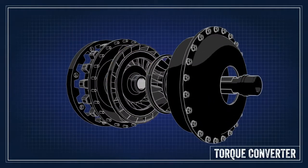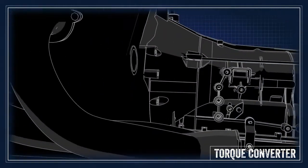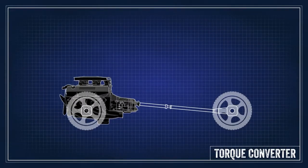The other fan, the turbine, is connected to the transmission input shaft. Unless the transmission is in neutral or parked, any motion of the turbine will move the vehicle. Depending on the design of the impeller and the turbine, driving characteristics like stall speed and torque multiplication can all be tailored to each application.